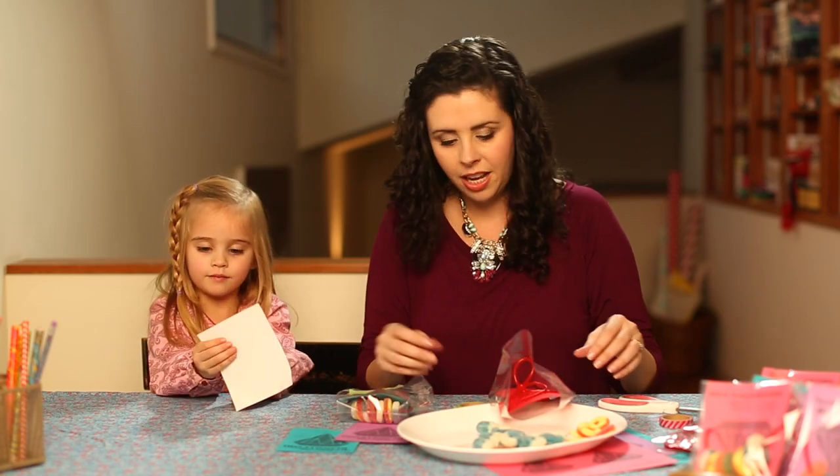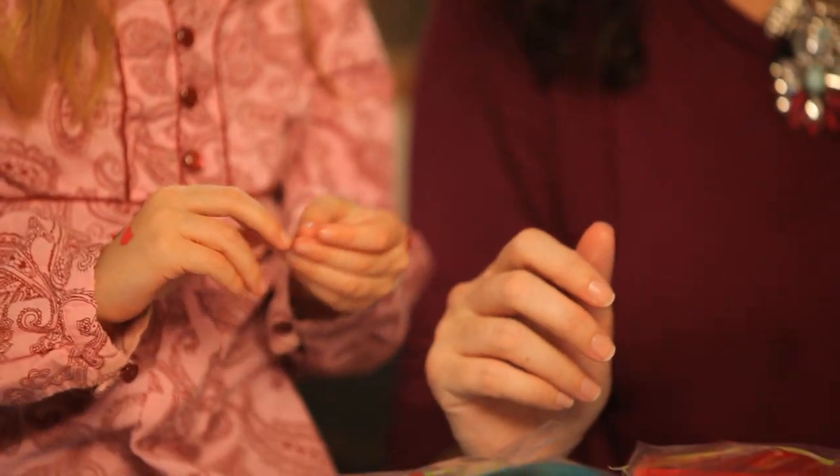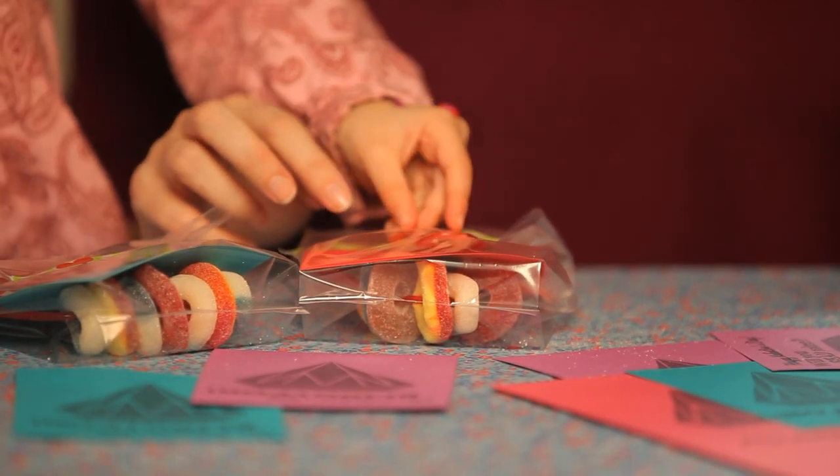Will you do the sticker? Yeah. Thank you. I love stickers. You love stickers — you've got stickers all over your hands! I'm a sticker girl.